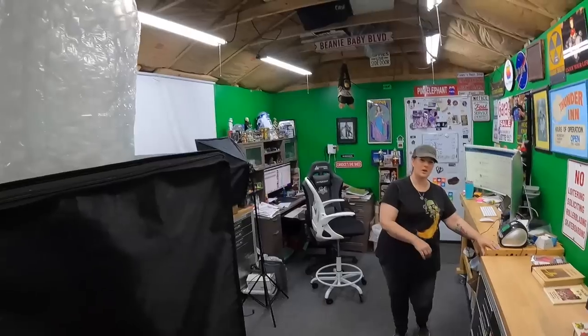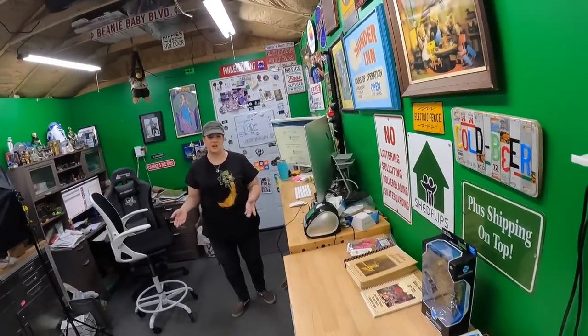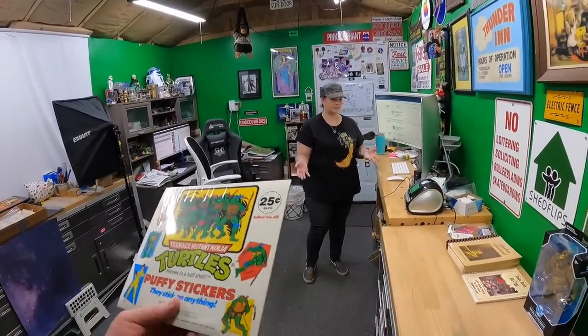We never heard back from him. After about an hour I messaged him again saying the price had been at $75 for over an hour and I wanted to switch it back to $100. Waited about five minutes — and then somebody else came in and bought it for $75. We're happy about it.